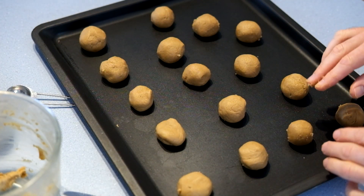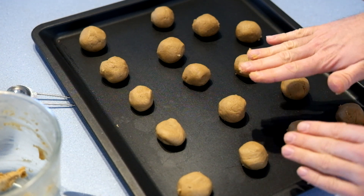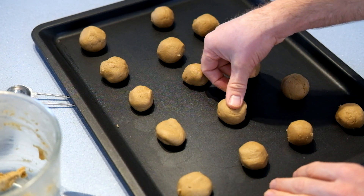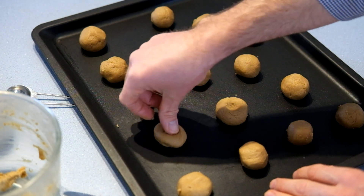Spacing them out is pretty important. As they cook, the butter will first melt and then the biscuits will slump and spread out, so you've got to plan for that. I've probably got more space around these than I really need, but if you don't space them enough, they will stick together.